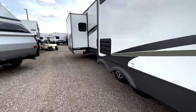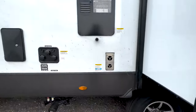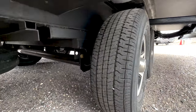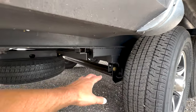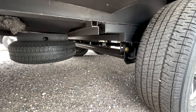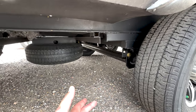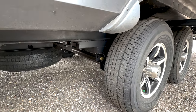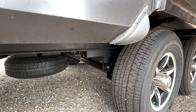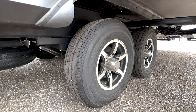One thing I want to point out is the suspension on this trailer — it's actually an independent suspension Torflex axle, so each axle moves independently. This is going to put a lot less stress on your trailer going down the road. The frame is aluminum, so all of those little details that Flagstaff pays attention to are going to help the trailer in the long run. It also comes with Goodyear tires instead of the Chinese tires.